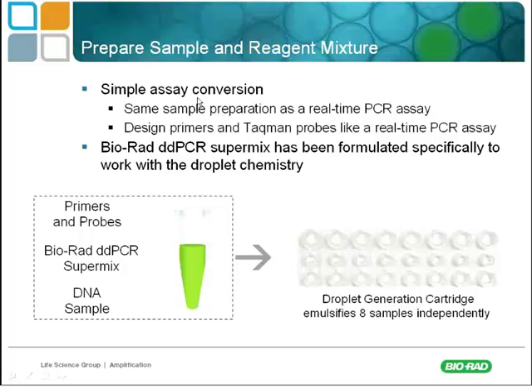The assay is easy to convert from regular qPCR, but one proviso: with this technology, it absolutely requires TaqMan probes. It requires a special Bio-Rad Droplet Digital PCR SuperMix, and you must use TaqMan probes for this assay to work properly.